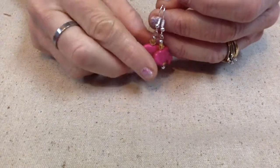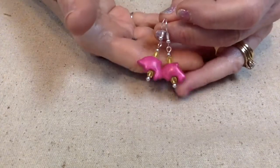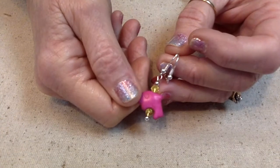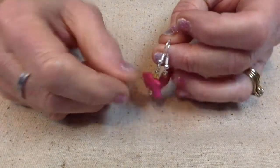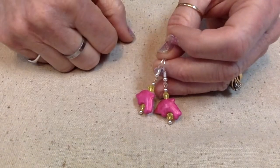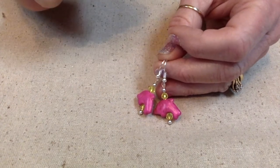For day 56 we had pink and yellow as our random colors. I had these pink dolphins and just flanked them with some little crystals on each side in the color of yellow. I love these two colors together — in fact these are probably my two favorite colors.